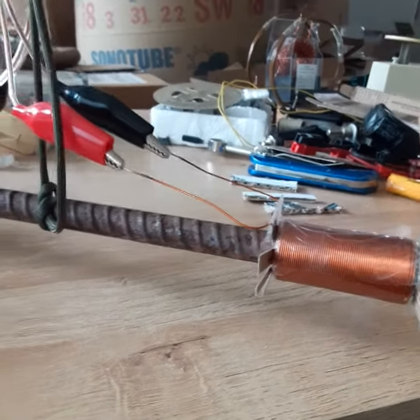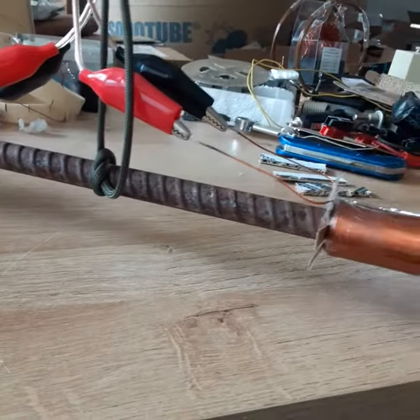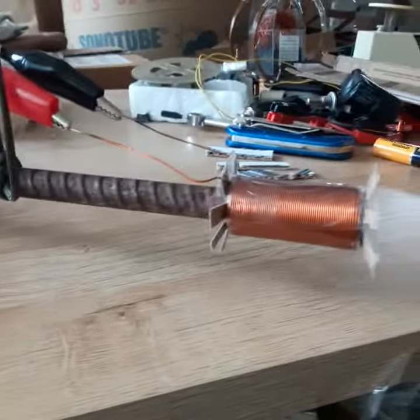That's approximately how many turns it's got and what size it is. This AA battery is slightly bigger than the half-inch rebar. It's one foot long, almost exactly.